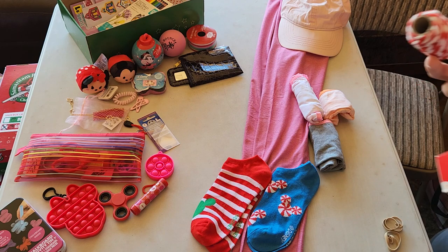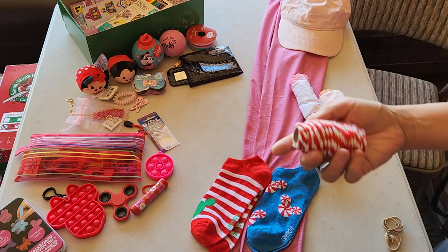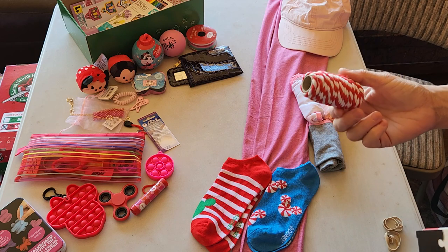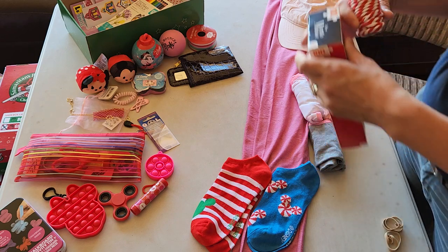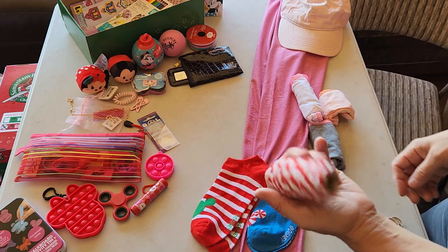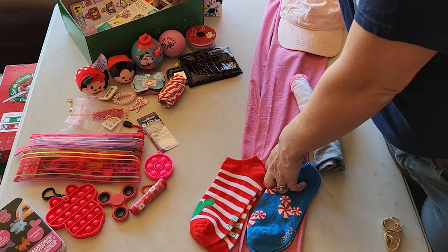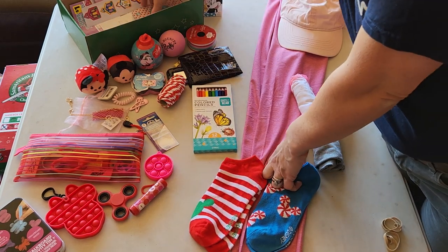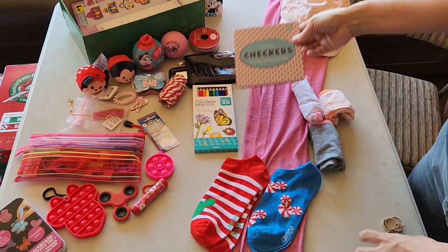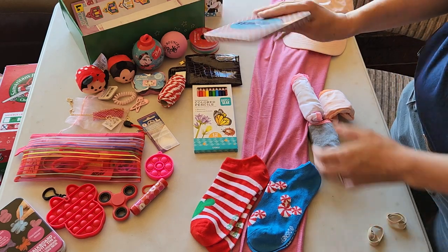I also put some — I forgot I had this cord. This is just from Christmas clearance, red and white stripe, heavy duty string. But it's kind of fun — I imagine she'll find something to do with it. Some colored pencils. Checkers — the checkers are from Dollar Tree, they're magnetic, and it has instructions on the back.